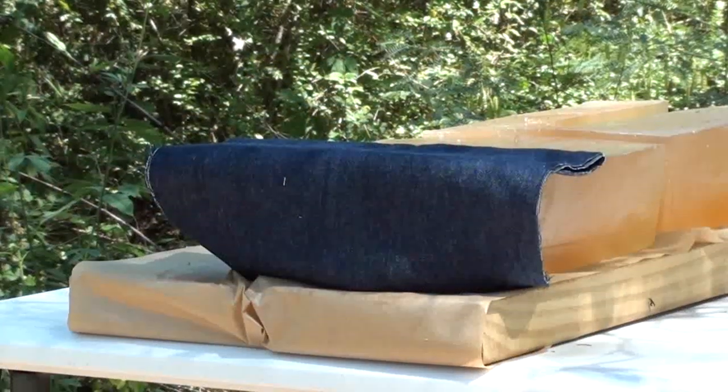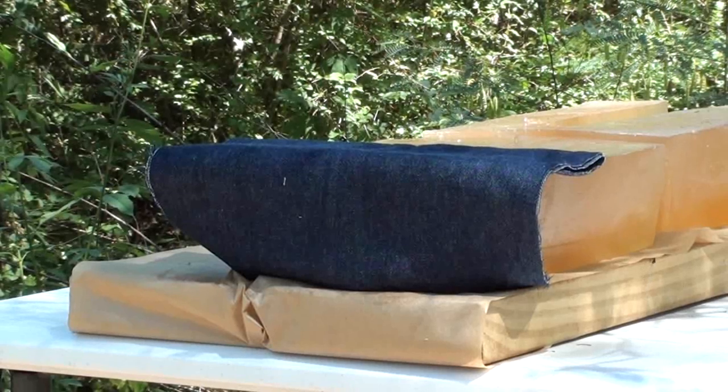Here we go with the Hornady 95 grain XTP 9mm Makarov round. Let's get it shot through the gel and find out how it works.